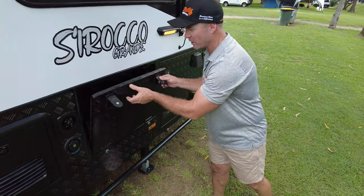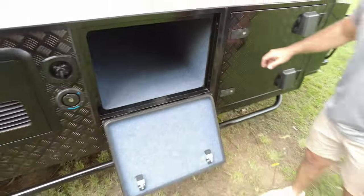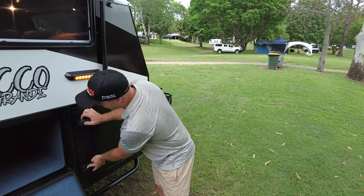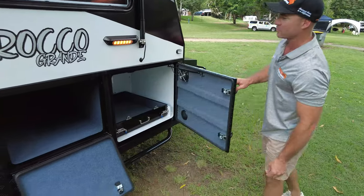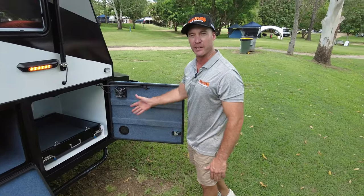Our two storage boxes on this side with new deep storage here, which is great for your camping chairs, camping mats, anti-flap kits, and all the rest of your shades you're taking along with you. Our generator slide-out as well — or a small barbecue — can also be a great fit in this area.